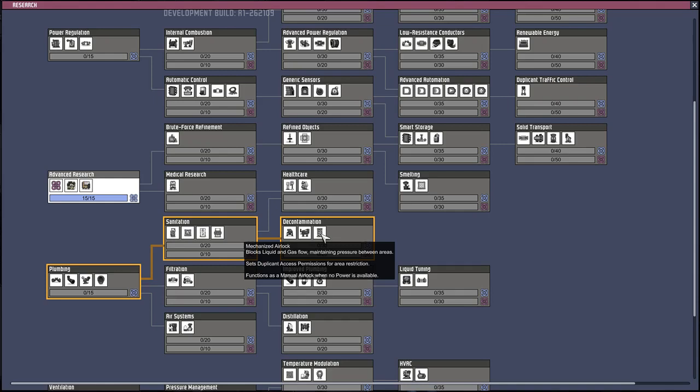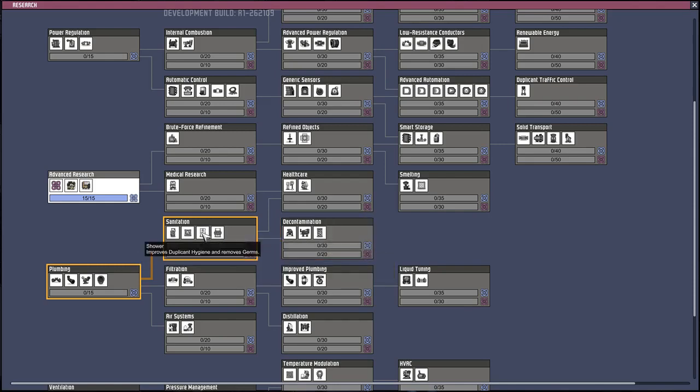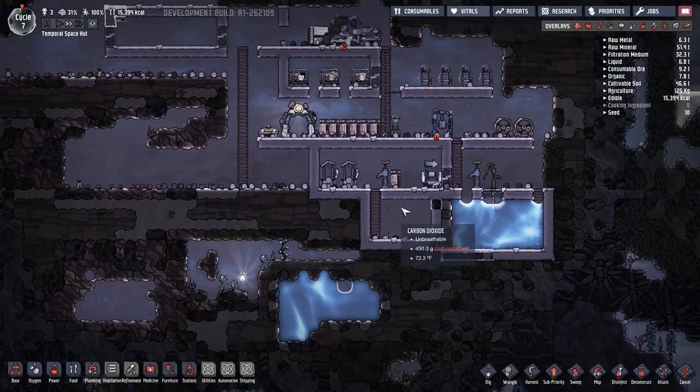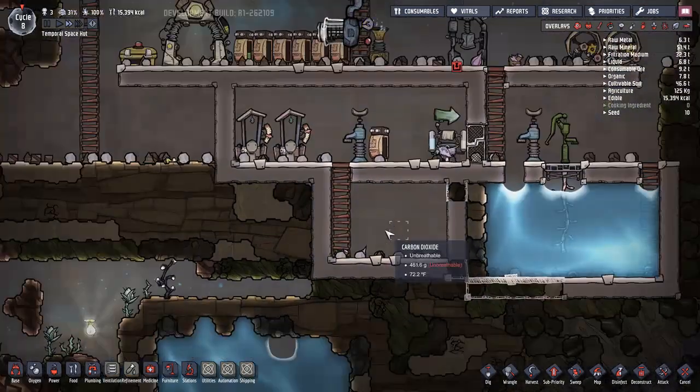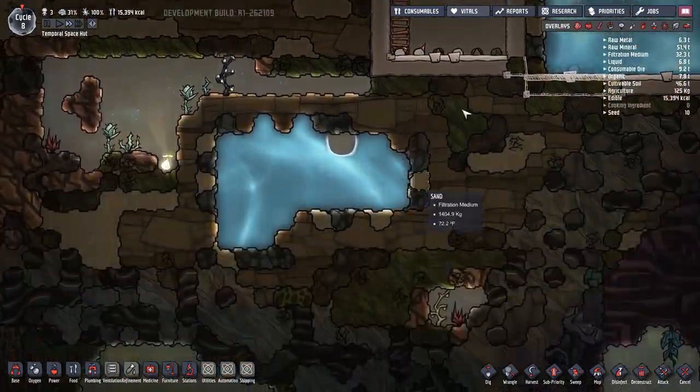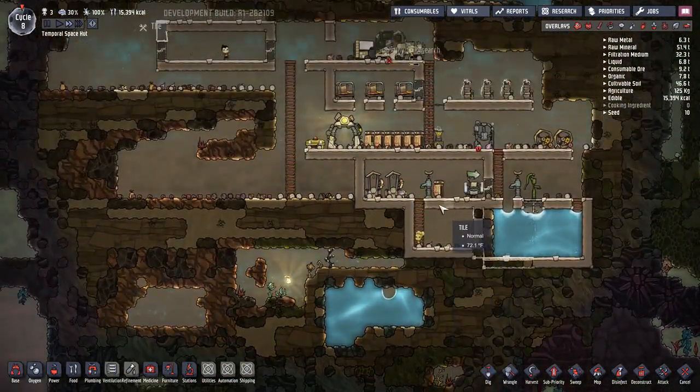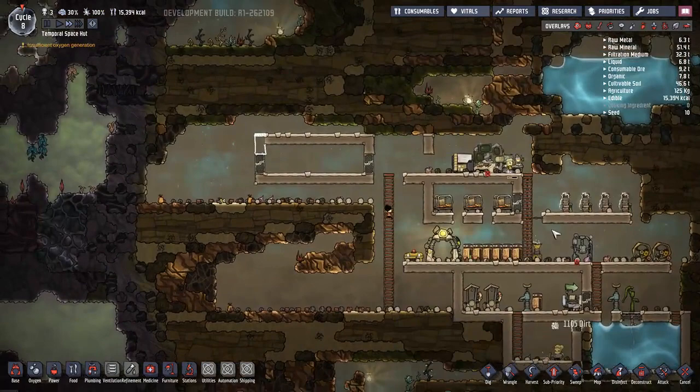Mechanized airlock is really good. Showers - that's going to be really important later on. We just don't have that much polluted water yet, so we can't do that quite yet. Eventually we can make something that actually produces it.